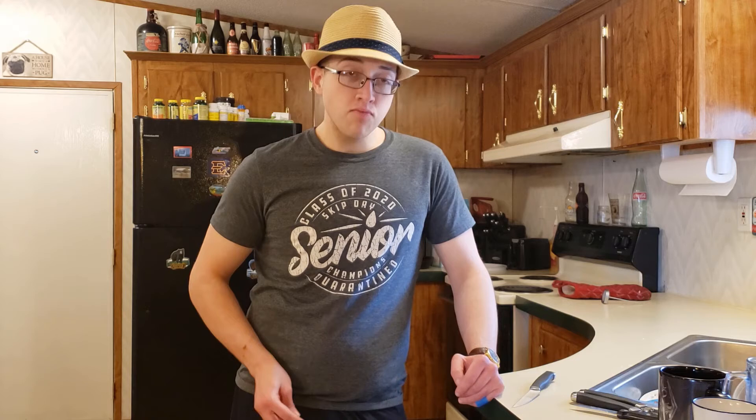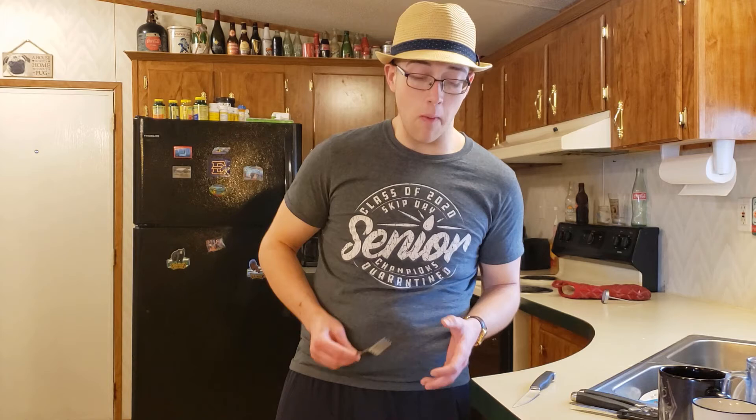If you ever want some juicy chicken with a little bit of butter, you might have to do your chicken. Open the best chicken. If you don't want the flavor, eat the fat. I want them to brew.